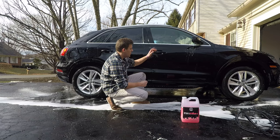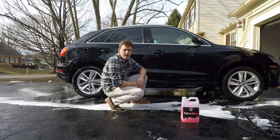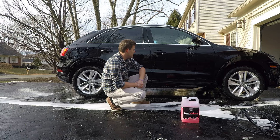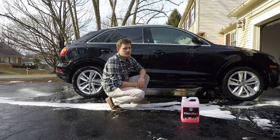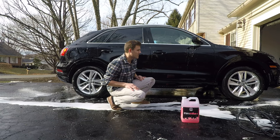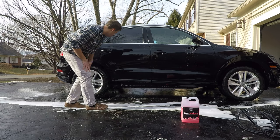Right now, you can obviously tell there is no wax on this car. I can't even remember the last time I really waxed it — it's honestly been a while. The only thing clearing up is right there where the water is hitting it. It's amazing.